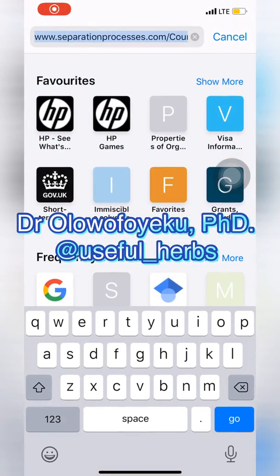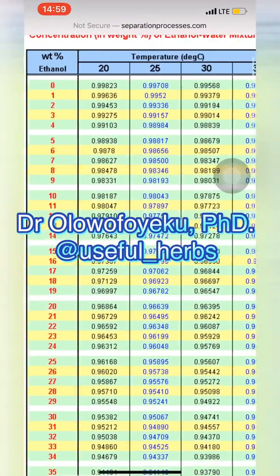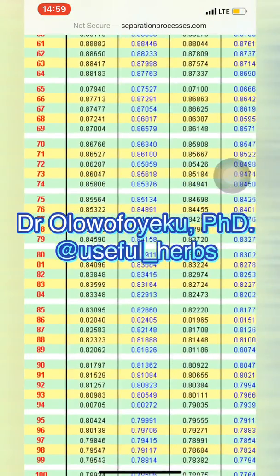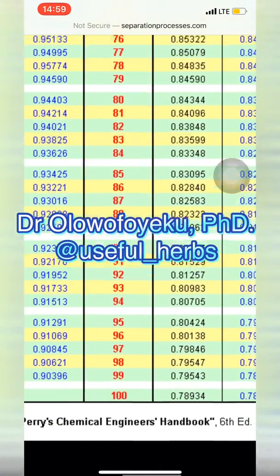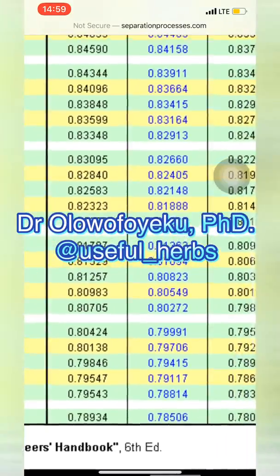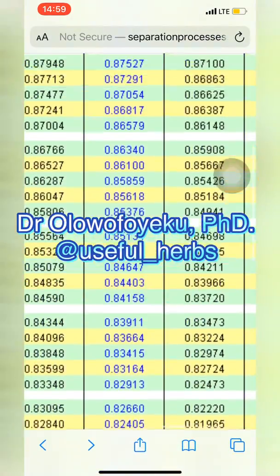After taking your readings, you can go to separationsprocesses.com and check the readings on the table there. Please note that the table is graduated by temperature — there are different temperatures listed. Here in Nigeria the temperature right now is 33°C, so check accordingly and look for the percentage alcohol on the table. With this table you can figure out what percentage alcohol you have in your mixture.